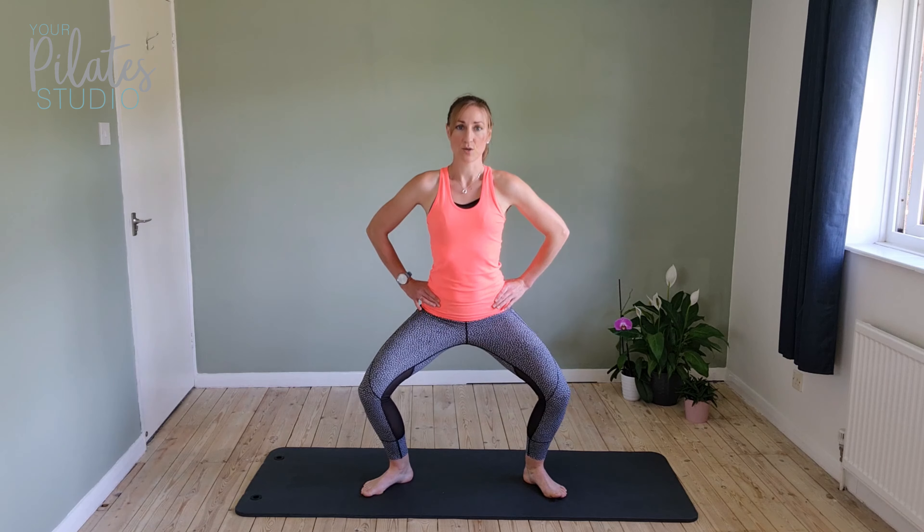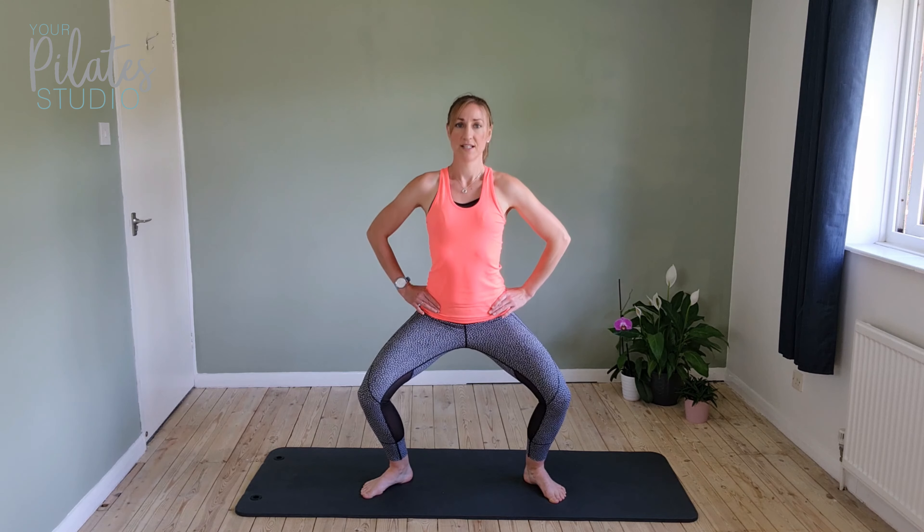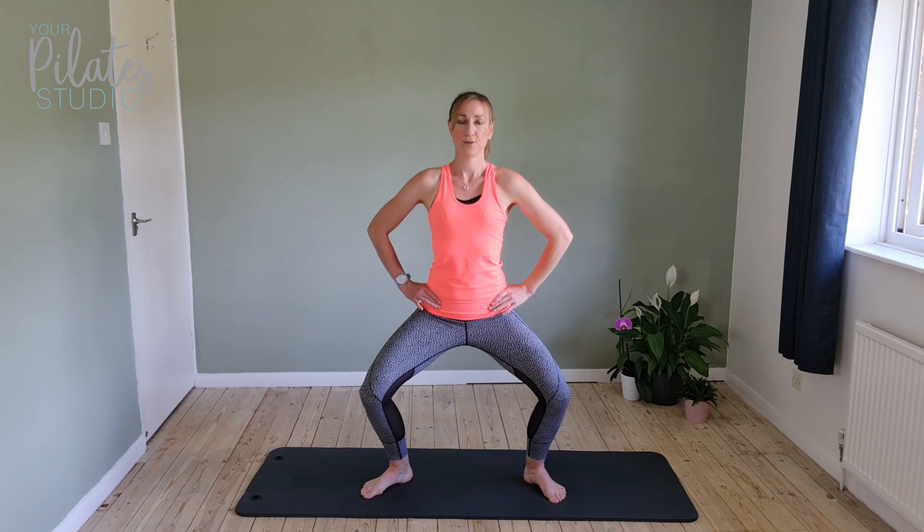This time we're going to come down and we're going to pulse. Coming down, squeezing the bottom, keeping the knees pressing out to your sides. Pulse for ten — nice and tall through the spine. Squeeze the bottom and come up.